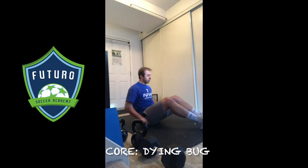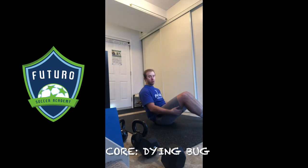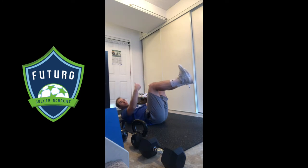So this is one of my personal favorite core exercises, one you can do at home, basically anywhere. It's our dead bug or dying bug. So our starting position: hands up straight in the air, knees bent about 90 degrees, toes tucked up.